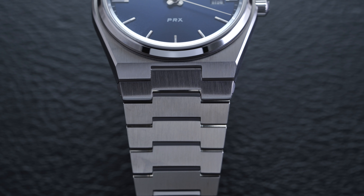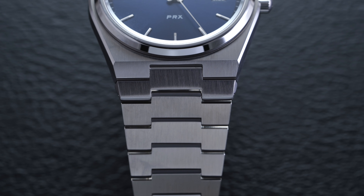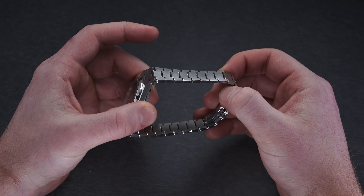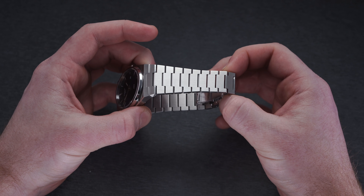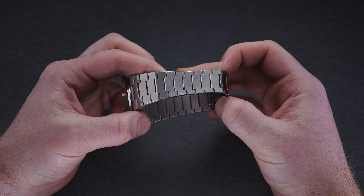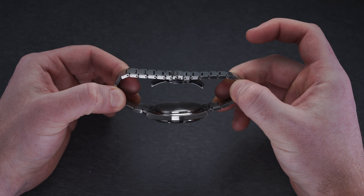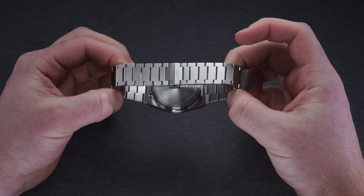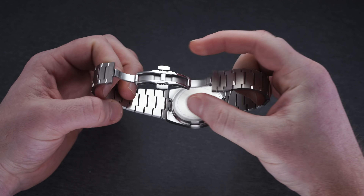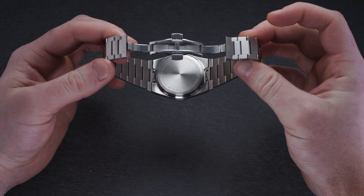The bracelet is going to have traditional vertical brushed styling, which looks great, but also to add a bit more pop and flair, on the internal side of the inner links you're going to see some high polishing, which underneath the light is again going to make this one look much more expensive. At the underside, it comes together at a signed butterfly release clasp with a two-button release. It's secure when locking and should offer really nice comfortable wear. This is pin-adjusted in terms of the links, so no screwed-in links, but overall a very well done bracelet for the money. For $375, you're really going to be hard pressed to find a better one.